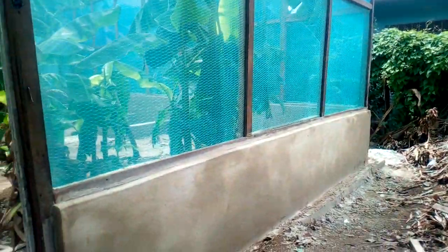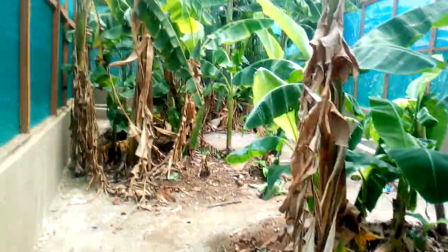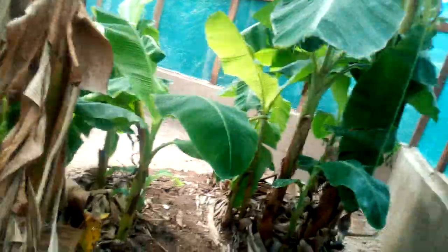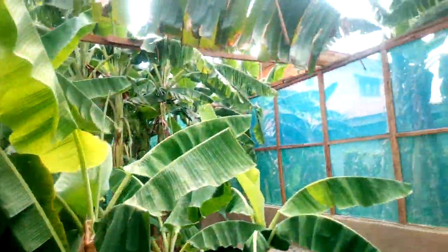We are currently at Palm Grove, a place owned by one of our own, Mrs. Dukes. We started this about a month ago and this is what we currently have. The snails will be in this pen in a few weeks' time.